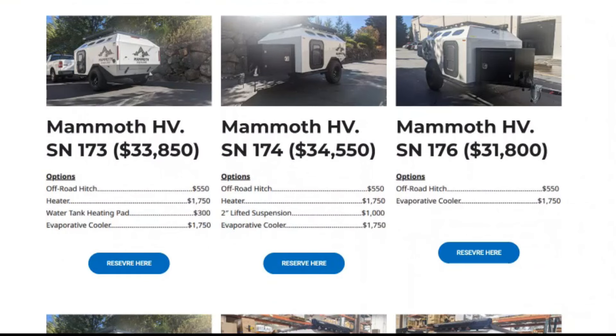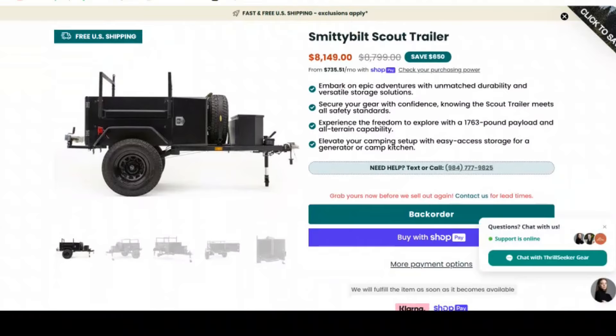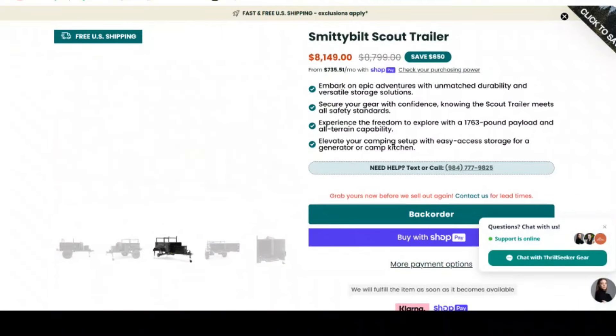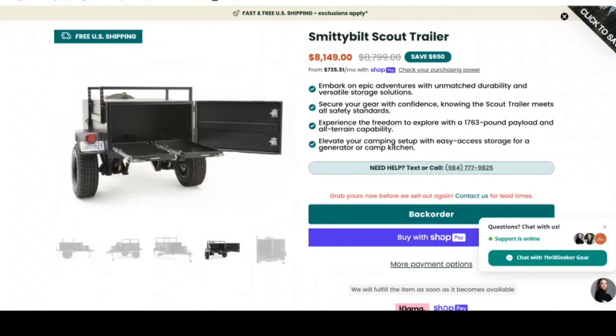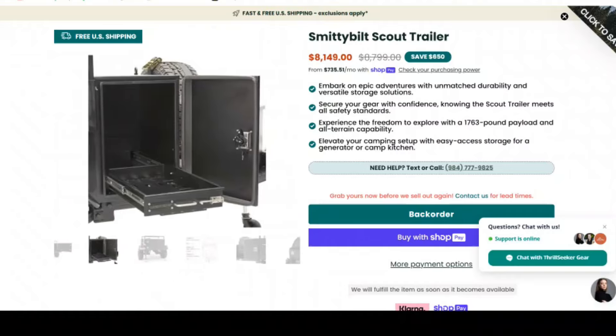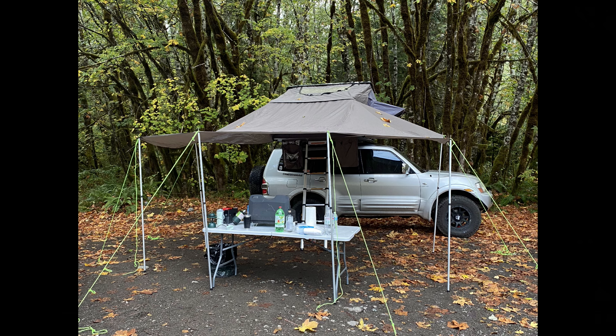For me, I'm going to be running a rooftop tent on mine, so I'll be looking at building something like this $8,000 Smittybilt Scout trailer, which is still pretty basic but has some cool features. I'll be basing this trailer around a four-person hard shell rooftop tent that I was using on the Montero for a while. It's large, has an insulation kit, and a huge awning that zips into the door, which I really like.